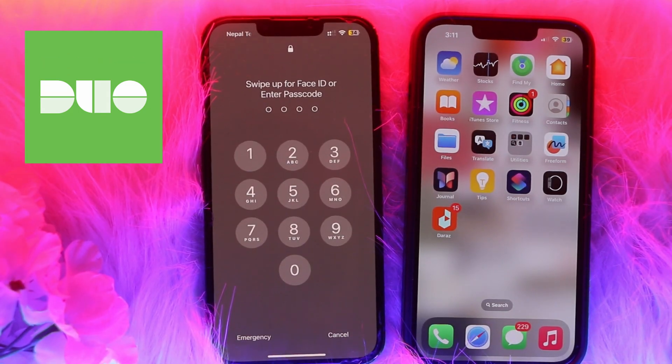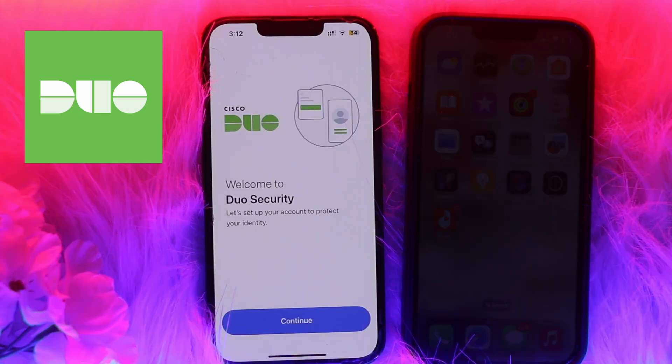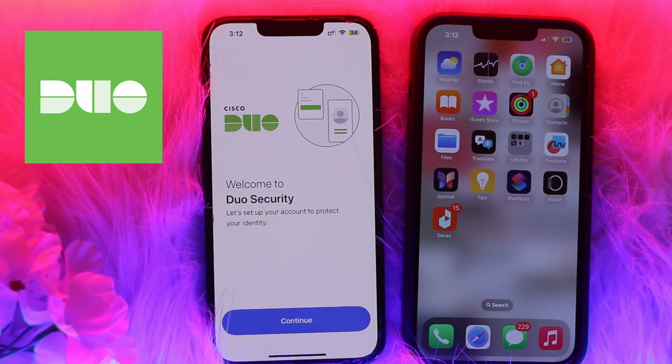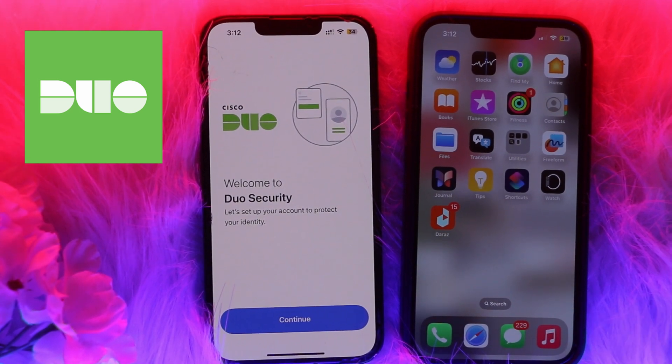Then simply follow the on-screen steps to complete the transfer. Enable Duo Restore on your old phone and choose the 'Restore Accounts' step when logging in on your new device to complete the transfer. That's it — thank you for watching. Please don't forget to like the video and subscribe to our channel.